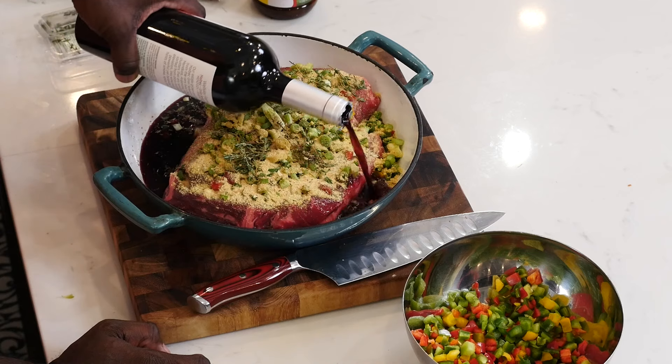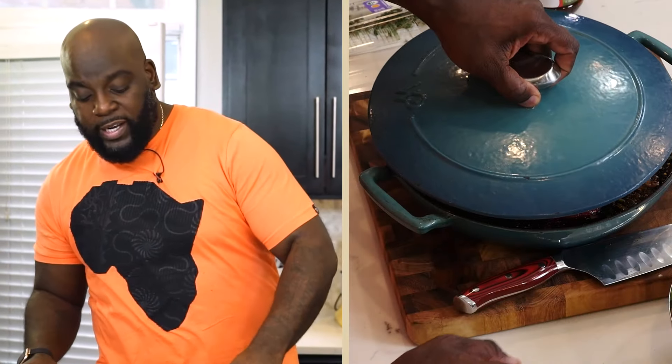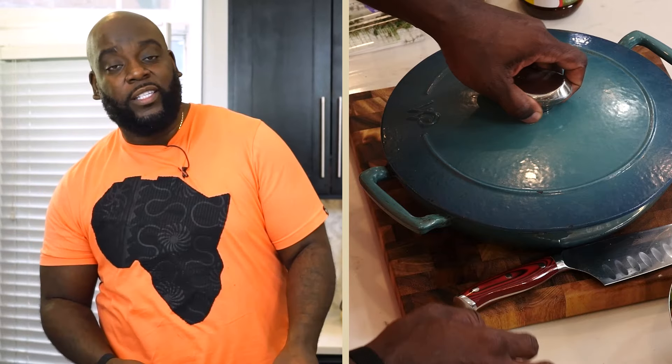We need some sort of liquid to allow this to braise properly, so we're going to get that by adding in the red wine. This is what you need because it's going to cook down and reduce and be beautiful. Lid goes on — I have my oven preheated at 400 degrees, and this goes off into a super hot oven to cook up.